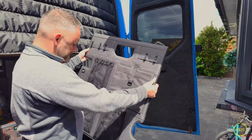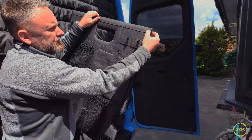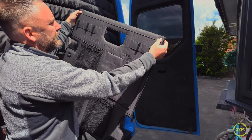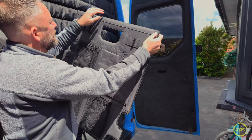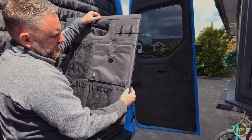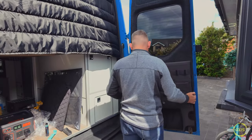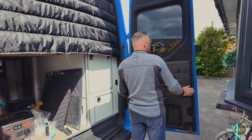For mounting it, the instructions say to use a soldering iron and just pierce holes where the mounting points are going to be. So I think we'll have one, two, three - three on top, three down the side, one, two on that one, and then down there. Let's have a look where it lines up and see what it's like against the bodywork.